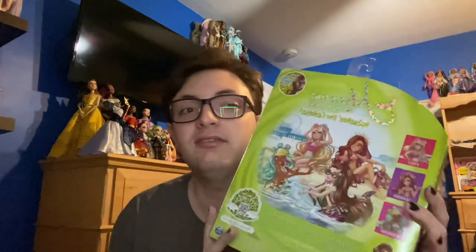Hi guys, welcome back to my channel — it is Sweetest Dolls here, and today I'm opening a Mermaid High doll, which I haven't done in a really long time. Today I'm opening Spring Break Raina, which I'm very excited about because she's a mini-me of my friend Brooke.